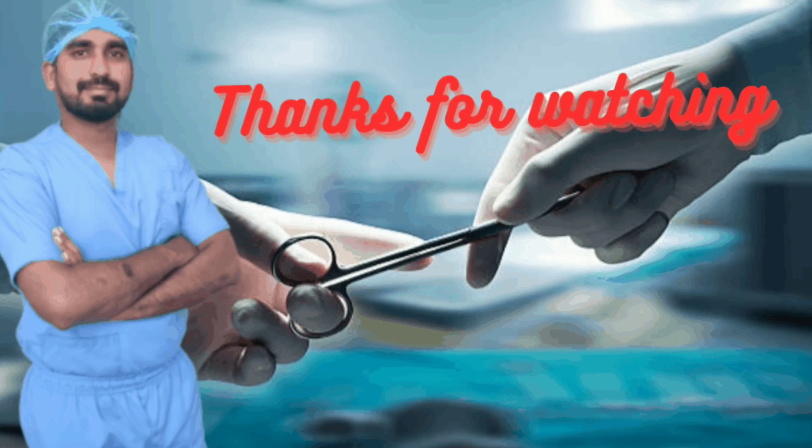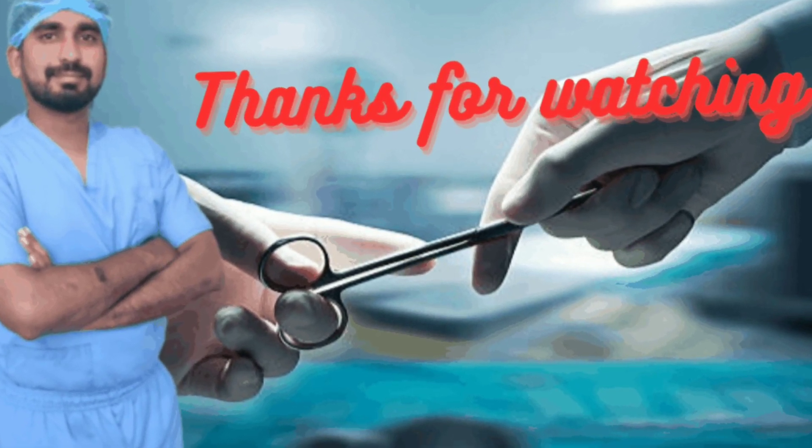Thanks for watching and please subscribe to our channel.